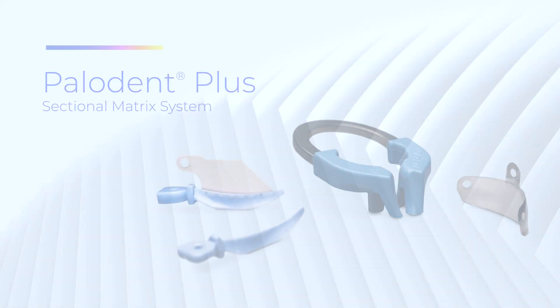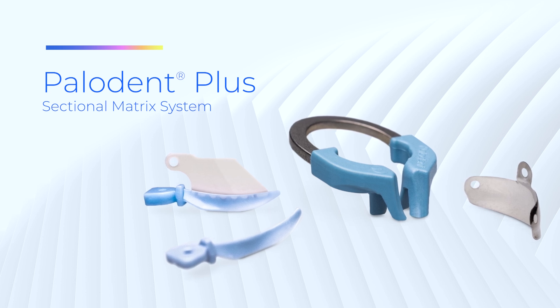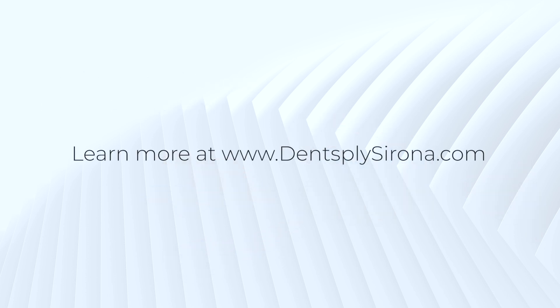To learn more about the many benefits of the Paladin Plus sectional matrix system, call our professional service team or visit our website at dentsplysorona.com.